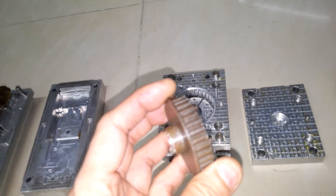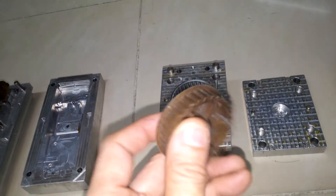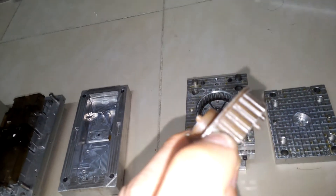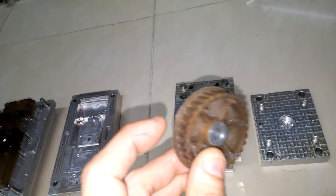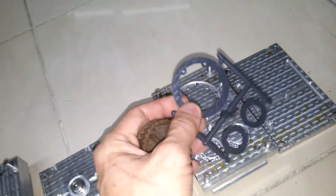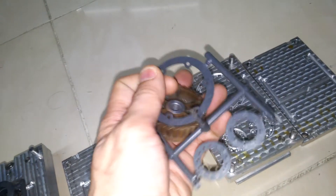Now let me show you one by one. First is this timing belt pulley. This structure is easy to understand — these teeth must fit with a timing belt. This is not a complete part, so I need another tooling to mold the ring pieces. These circular pieces will be assembled on top of this to make a complete timing belt pulley.